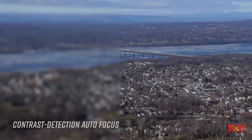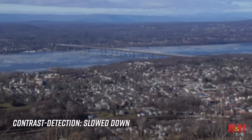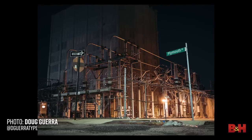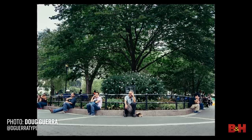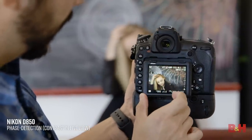Contrast detection AF analyzes pixels on the camera sensor using contrast calculations to obtain focus. This works by pushing focus back and forth on the subject to identify the point of highest contrast. In practice, this feels a little strange — your lens focuses on the subject, goes beyond the initial focus, and then pulls back. Despite this hunting, the system is highly accurate. Mirrorless cameras have employed contrast detection AF for years, boasting its high precision, and some DSLRs use contrast detection focusing when shooting in live view.